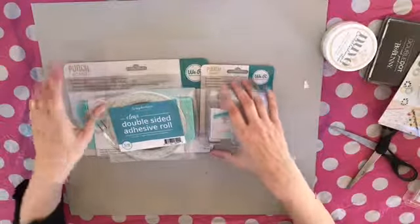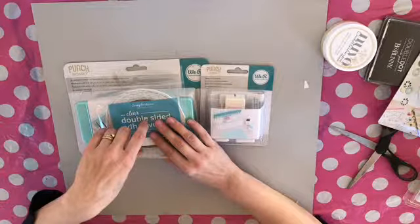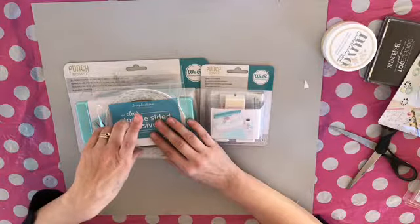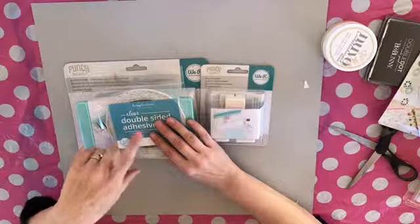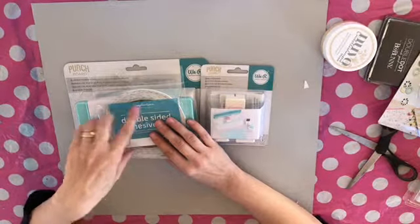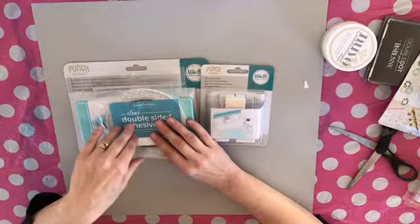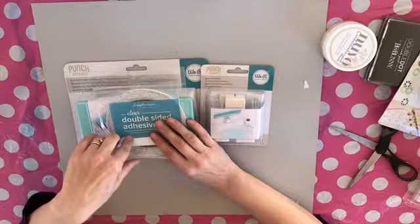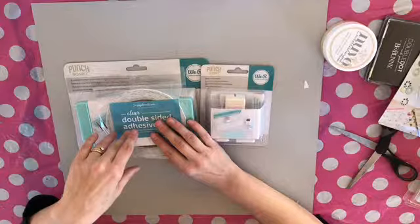Anyway, scrapbook.com have got some really amazing deals at the moment. Today only is a free stamp and die set — I think it is just for you — and also free shipping. So by the time you watch this it probably won't be there, but definitely keep an eye out, or sign up to my newsletter so that you can get notified.